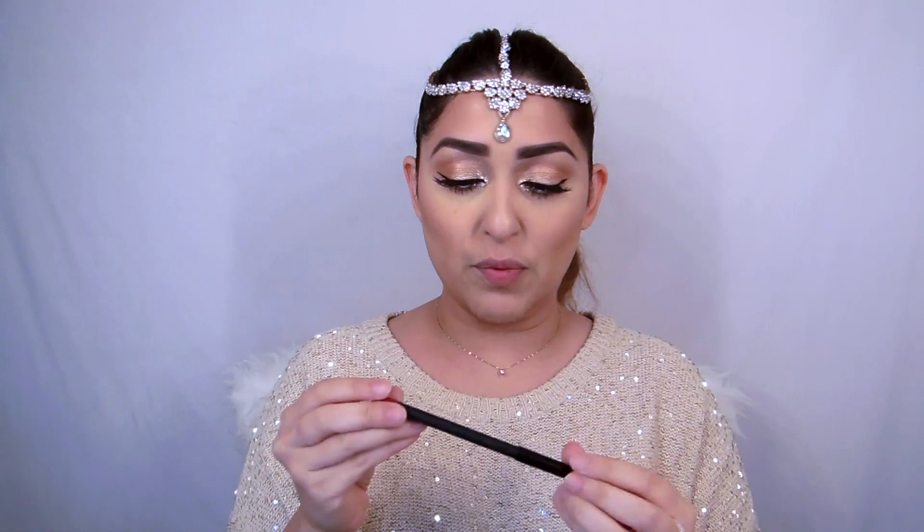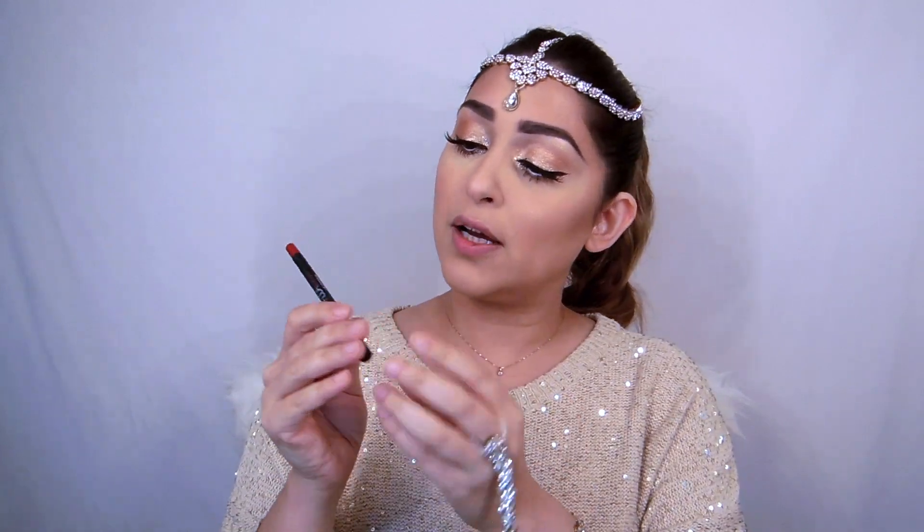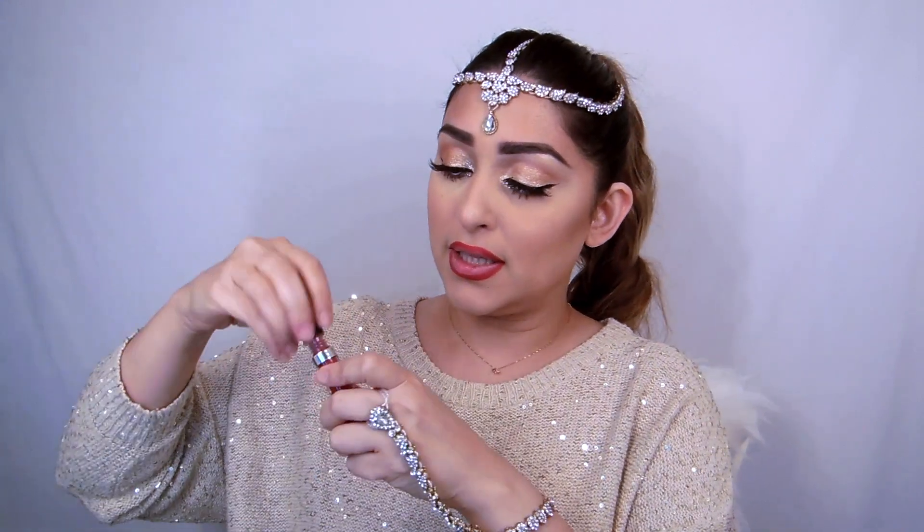I decided to do red lips for this look. You can go with a nice neutral nude or a subtle color, but I just wanted to pop it a little bit so I'm going with red. I'm using Huda Beauty Lip Contour in Cheerleader, and then I'm going to use OPV Matte Lipstick in Wild Girl — it's a nice red color.